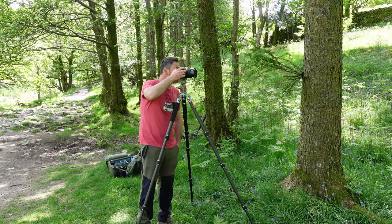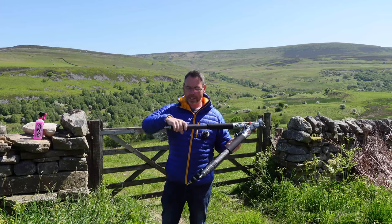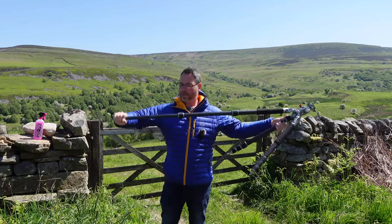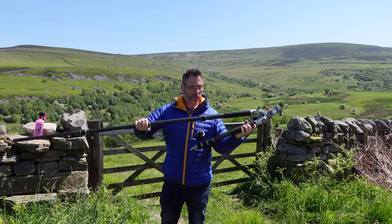How to maintain and look after your tripods. So first things first — when I'm cleaning my tripods down, what I would usually do is extend all the legs out, open the tripod right out, and I start with one group of legs at a time. I'll open one up so I know exactly which one I've done.